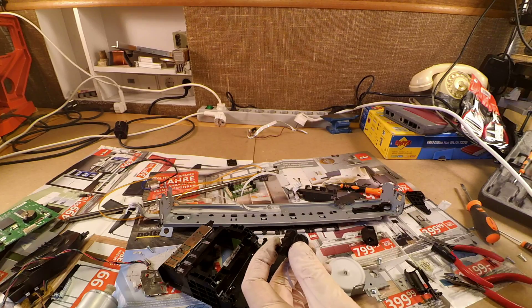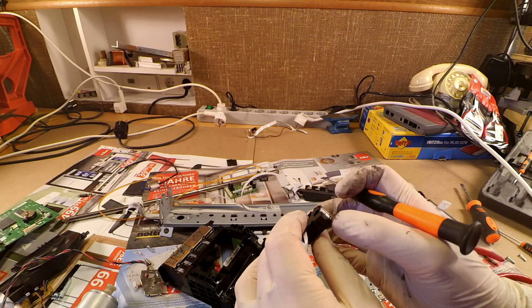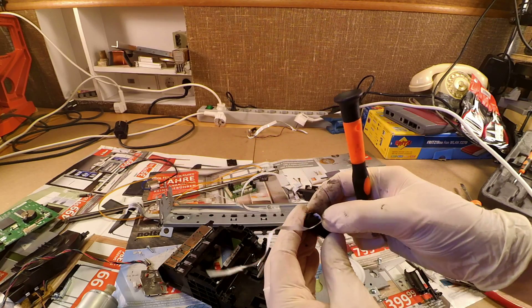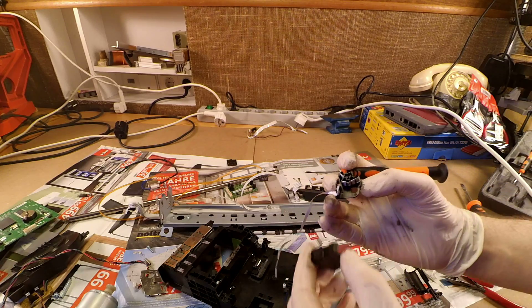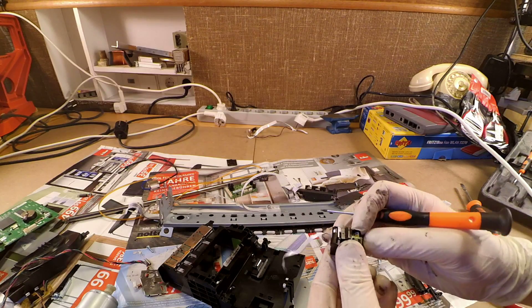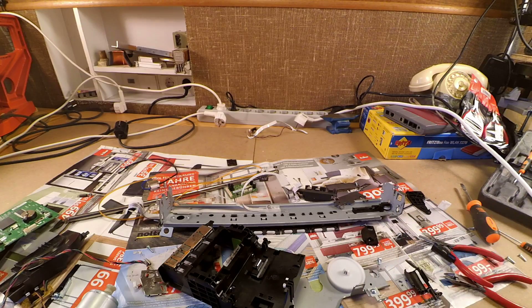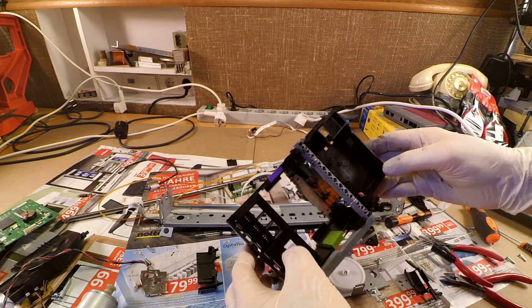I'm wondering what this part is good for. I've found this already in many other inkjet printers. Basically, there is a light emitting diode and a photodiode, and the assembly looks like it is trying to detect the light which is reflected back by the paper. I don't know for what purpose — maybe it is intended to detect where the edge of the paper starts. If you know, please let me know in the comments.